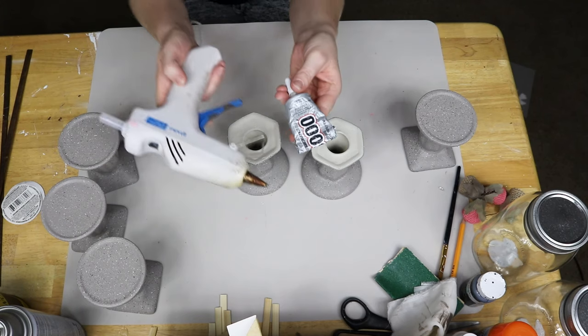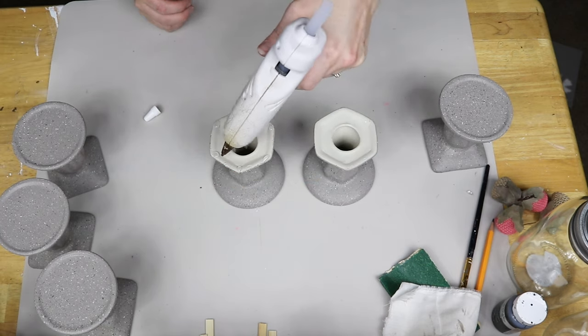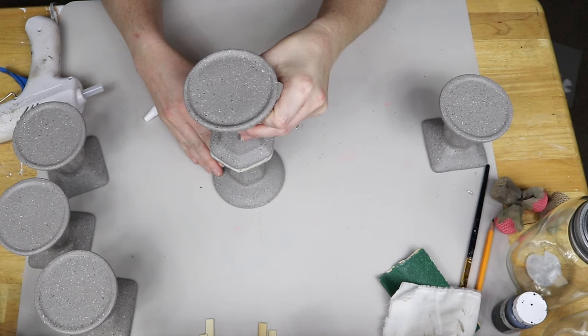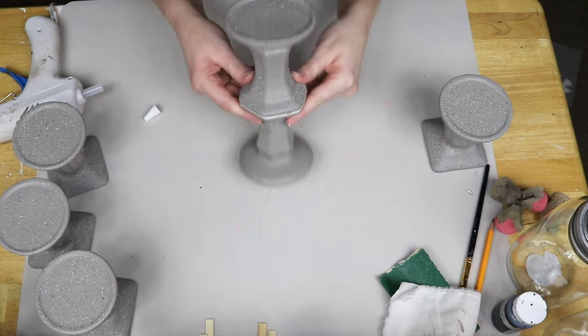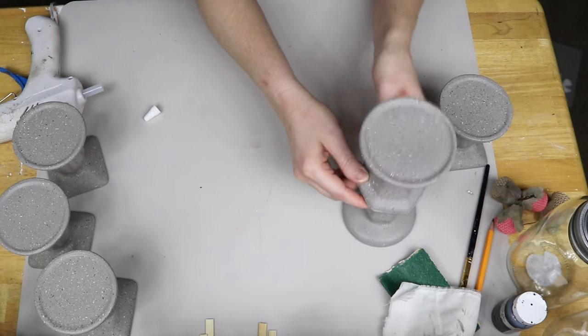Really quick shout out to Sarah Jane from Chic on the Cheap — I did get this technique from her. Next, I'm taking E6000 and hot glue and I'm going to be gluing my candlesticks together. One I'm leaving by itself — I want it that size. The next one, I'm only going to be gluing two together, and those were the blue ones that I spray painted, just because they have the same style base. So I glued both of those together.